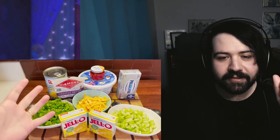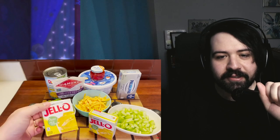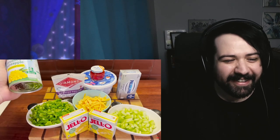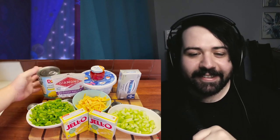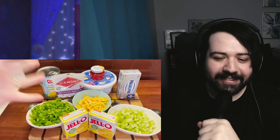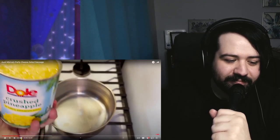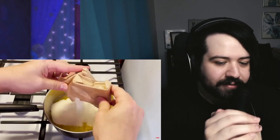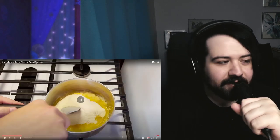Welcome back! Today we're making Aunt Mirna's Party Cheese Salad. People, I try to make sausages that push the boundaries of culinary sausage, but all I get in the comments is 'Aunt Mirna's Party Cheese Salad sausage.' I'm willing to make a sausage that will be a zero out of five by default. We got everything — starting with one can of crushed pineapple. Surprise, there's no mayo in this. That's a whole lot of lemon Jell-O.